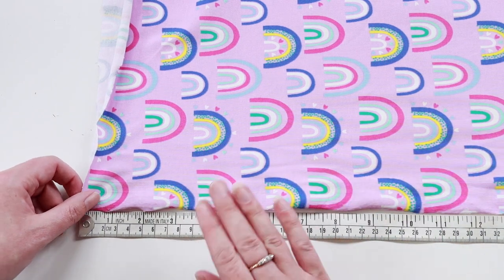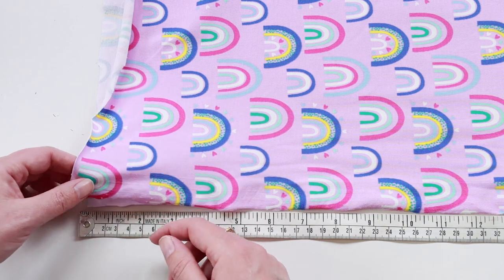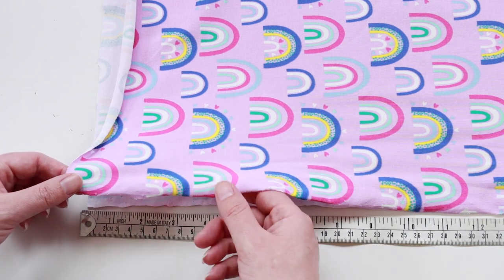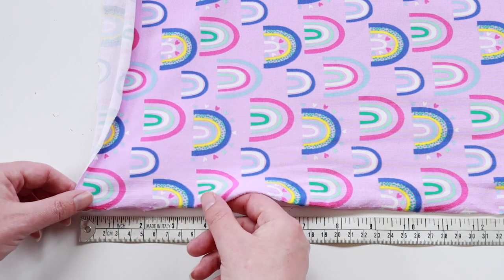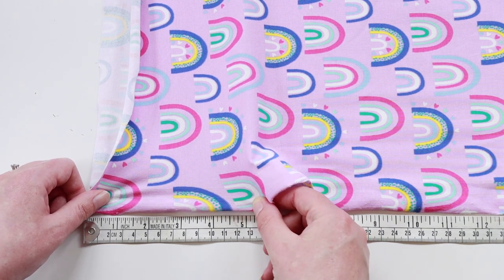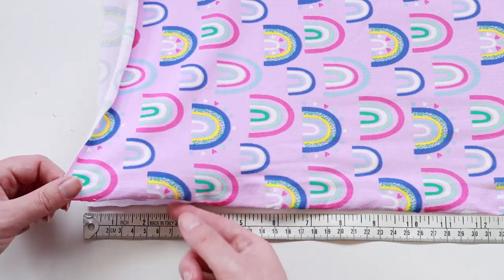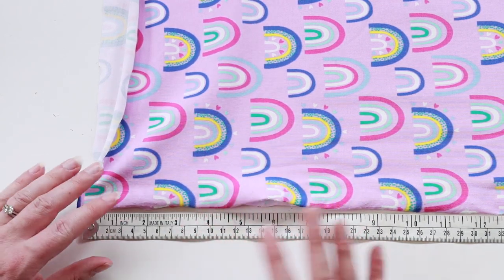I work out stretch percentages all the time at Sew Me Sunshine, but in case you want to double check or you're out shopping for fabric, you can do this with a simple tape measure. Line up the edge of the fabric with zero, hold that point, and get your other finger to the 10 point. Then hold it at zero and stretch from the 10 to whatever number it gets to. For example, if it stretches to 14, that means it's stretched 40 percent. If it only went to 12 that's 20 percent, or 13 is 30 percent. If it went all the way to 20 then it's got 100 percent stretch.